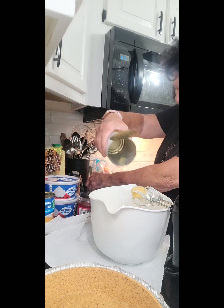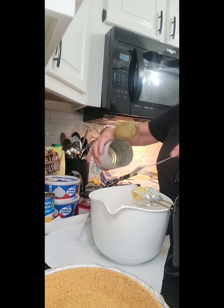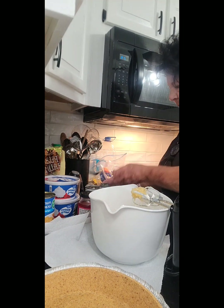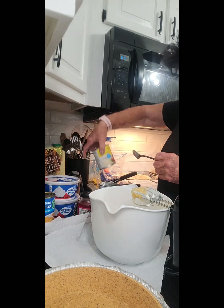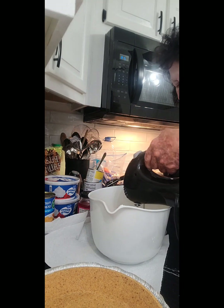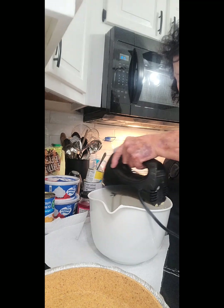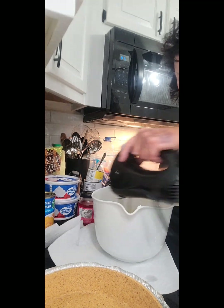So the recipe so far is: one large can of crushed pineapple, one eight-ounce block of cream cheese, one can of Food Club condensed sweetened milk, and one can of pineapple. It says one can of Eagle Brand but I'm using Food Club in the meantime.